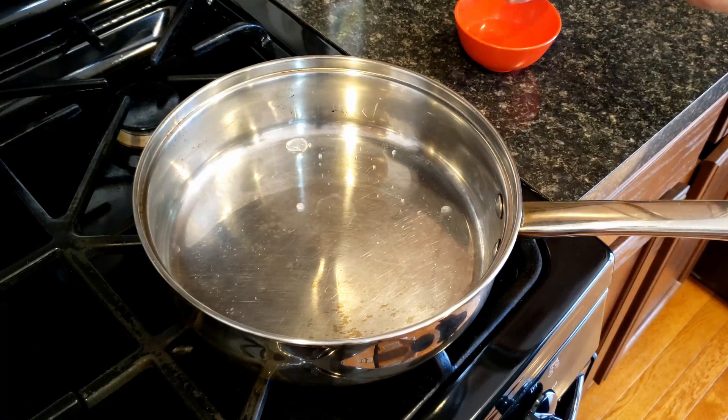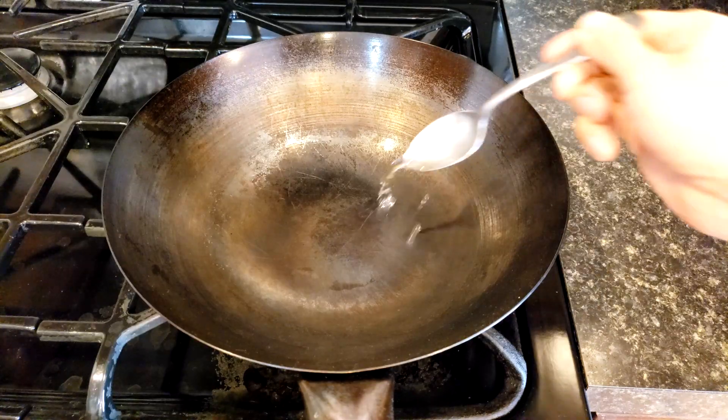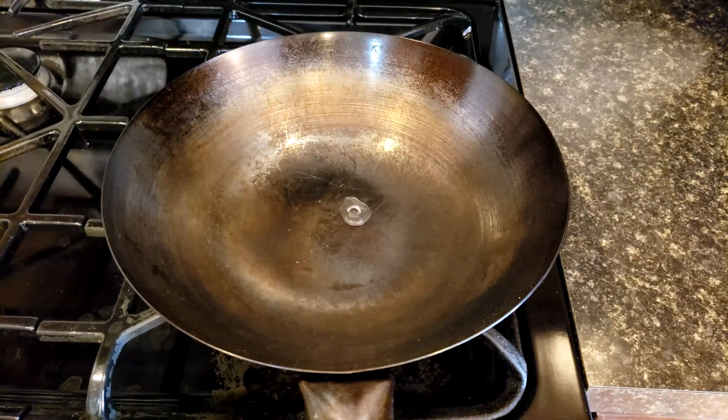Once you understand all of this, it's just a matter of practicing and learning how to control your heat. All of these tips apply for any stainless steel or carbon steel pans.